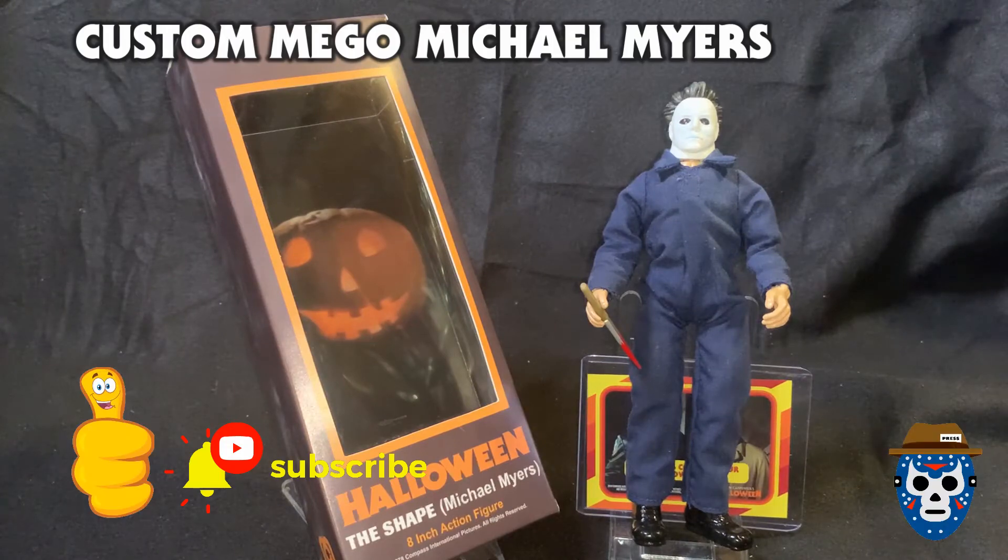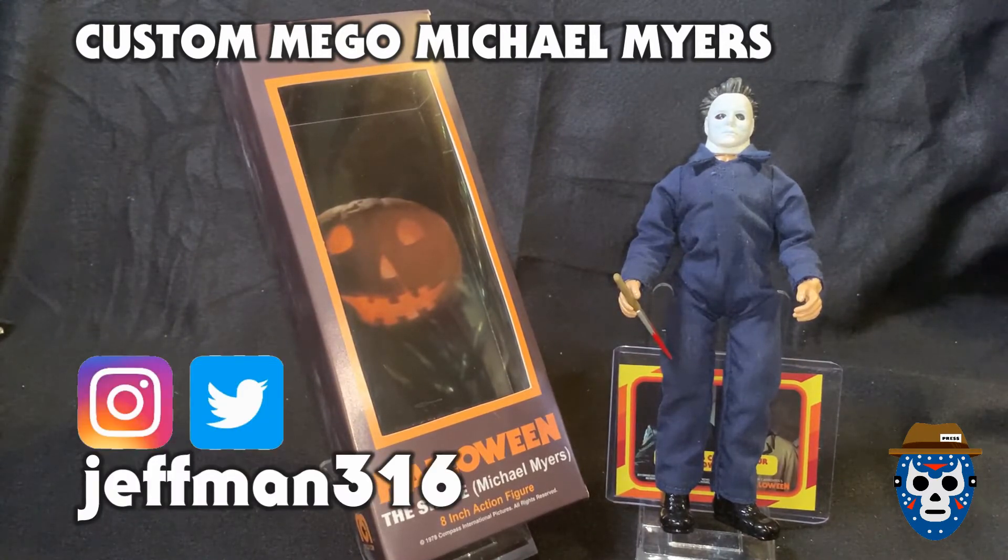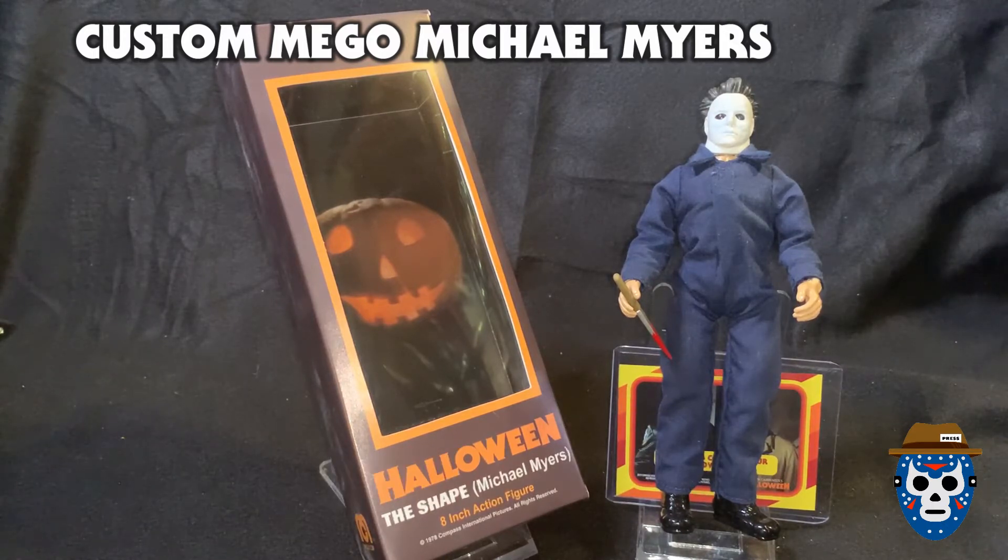What's shaking YouTube, this is Jeff Mann 316, your pop culture reporter, coming back to you with a custom action figure reveal video. It's pretty obvious who you've got in front of you — this is a custom action figure that I made of Michael Myers from the original 1978 John Carpenter classic Halloween. I didn't have a Mego style figure; I know they're releasing some horror figures and I've always wanted one, so I ended up getting some parts together from several different locations and it kind of just fell together.